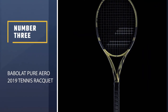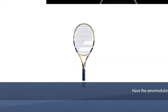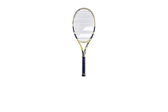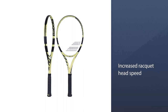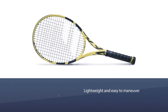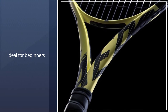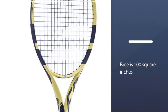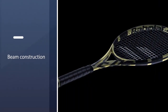Number 3: Babolat Pure Aero 2019 Tennis Racket. Babolat has upgraded these rackets beautifully. The latest models have the aero-modular beam construction, which results in less wind drag and an increased racket head speed. The latest models also incorporate Babolat's Cortex Pure Feel to make the response a little more friendly on the arms at contact. Lightweight and easy to maneuver, the Babolat Pure Aero Tennis Racket is ideal for beginners. With a smaller face of 100 square inches than many other beginner rackets, you can achieve more control over your shots from different angles.